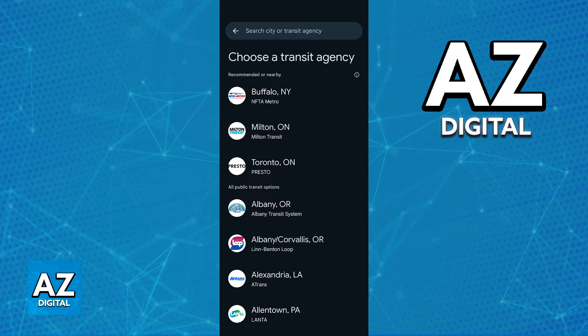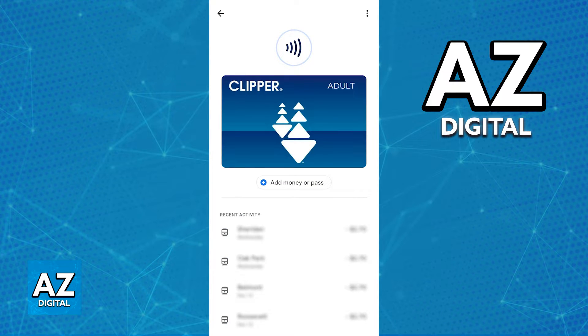If you don't see it on the list, use the search function and you will be able to find the Clipper Card to be added to the Google Pay Wallet. Once you tap on the Clipper Card, you can start the process of linking it to the Google Wallet.